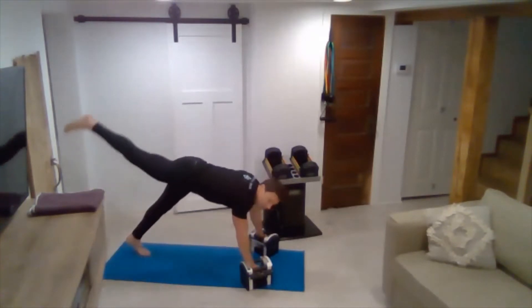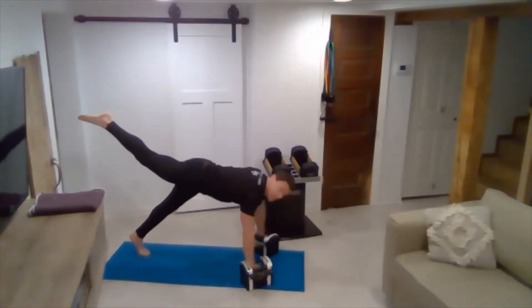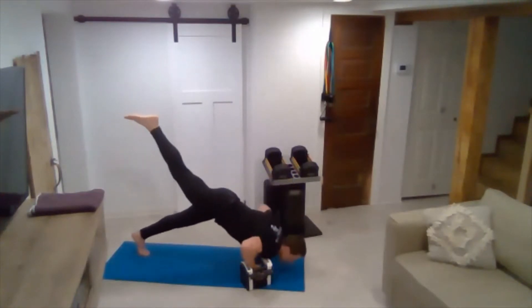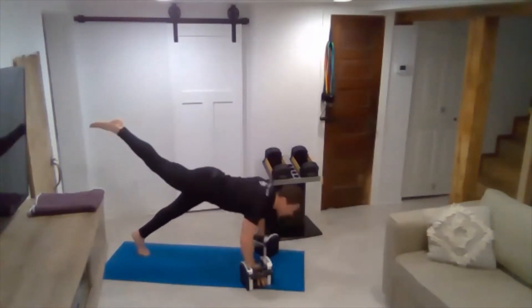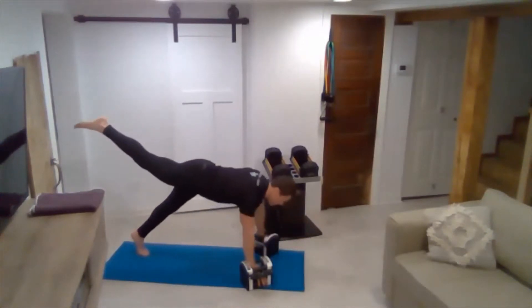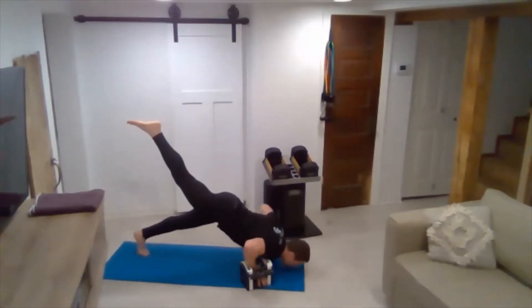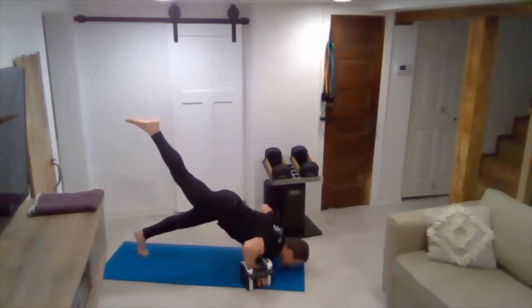We'll start in pike push-up position, drop down, with a little pause at the bottom. We'll do a one-second pause and then drive it up. You want to ensure that your chest falls right in between the dumbbells. When you push up, you're squeezing your chest. Five — get that good pause and squeeze.